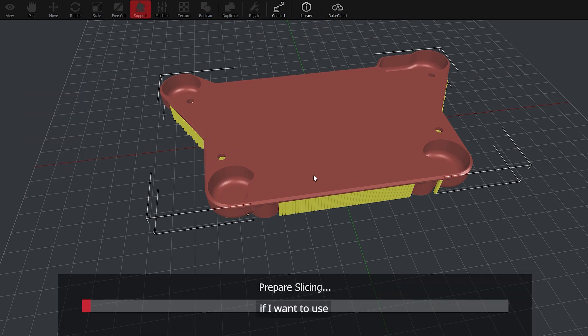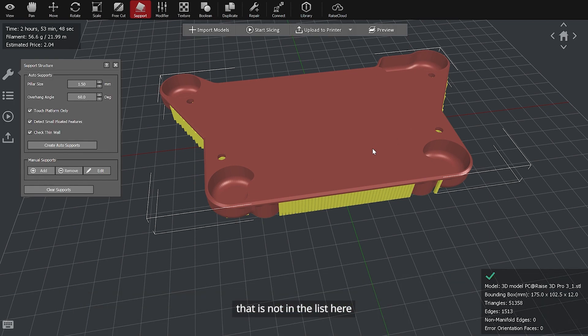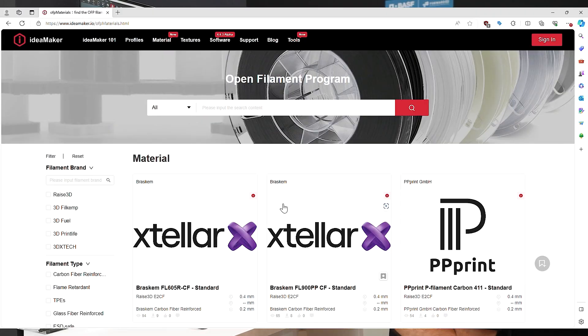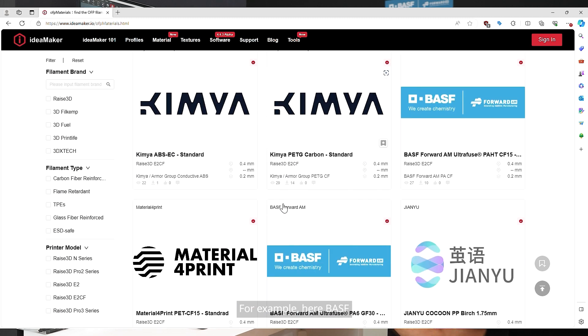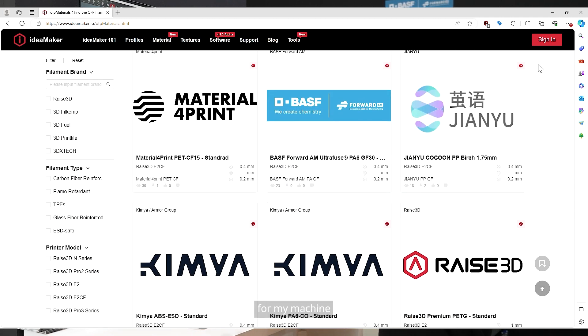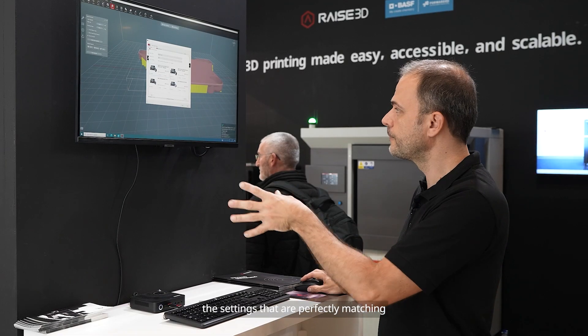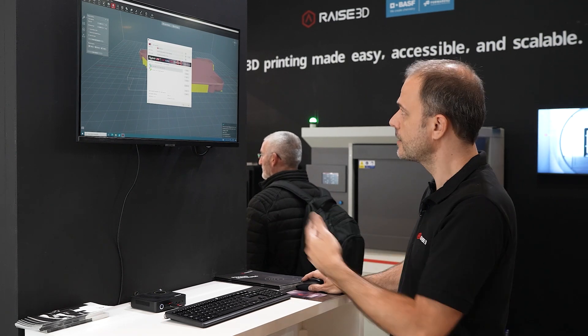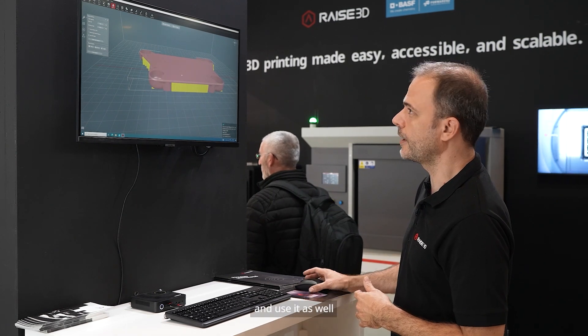If I want to use another filament that is not in the list, in one click I can access the open filament profiles, which are brands that are working with RAIS3D to certify their filaments. We have tested each of these filaments. You can select any brand — for example, the ASF — and then I will be able to download from my machine the settings that are perfectly matching my needs, and then slice and use it as well.